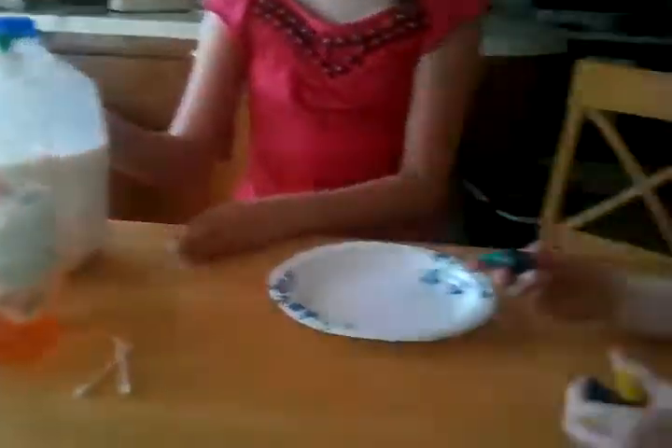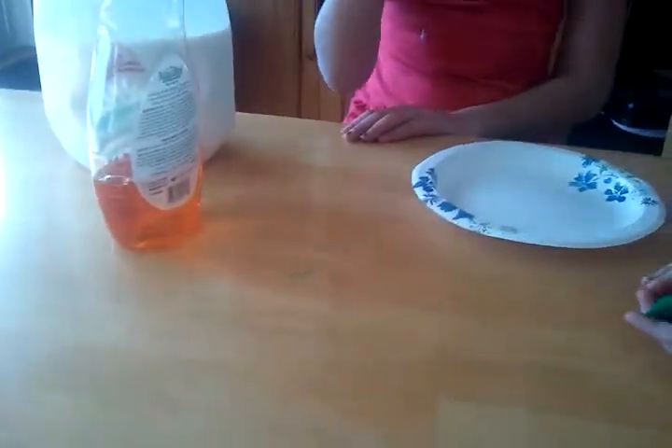So what you need is milk, soap — any color soap — and any color food colorings. And Q-tips. And a plate.